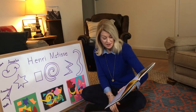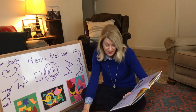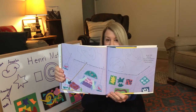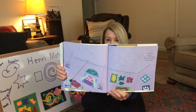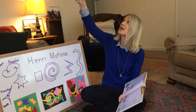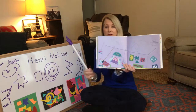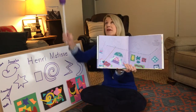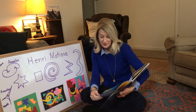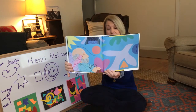One evening Matisse lay in bed and drew the faces of his grandchildren on the ceiling with a piece of chalk tied to a long pole. Since he couldn't climb a ladder, he drew on the ceiling using this very long pole — that's actually hard to do because poles are heavy. But he was able to draw his grandkids' faces. When he fell asleep they looked down on him and saw his dreams, the shapes that surrounded him.